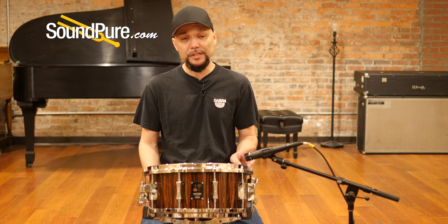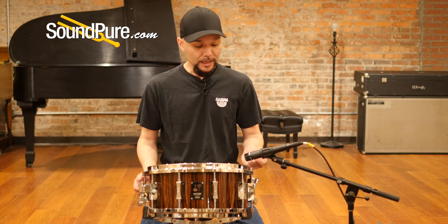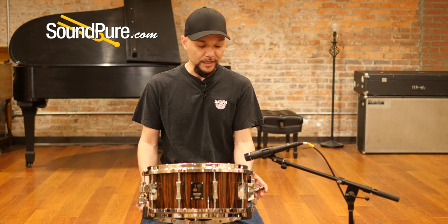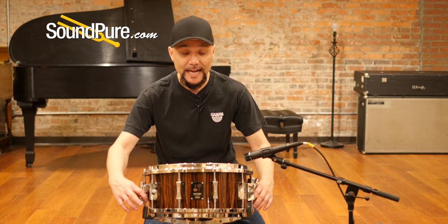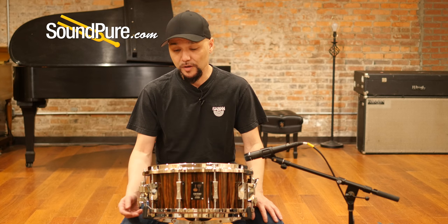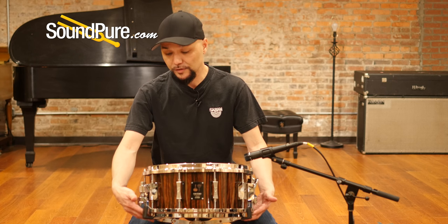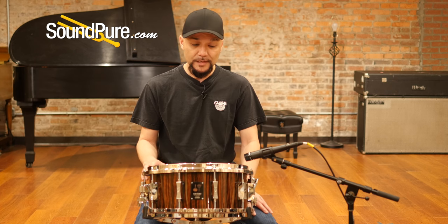It ships with the Dual Glide system, which is kind of the modern spin to this package. The Dual Glide is just an amazingly quiet but effortless strainer system. The butt side — actually both sides are detachable, allowing you to keep your settings on your snares set and allowing you to change the drum heads. With these die-casts, they actually removed the trays to allow you to take full benefit of this system.